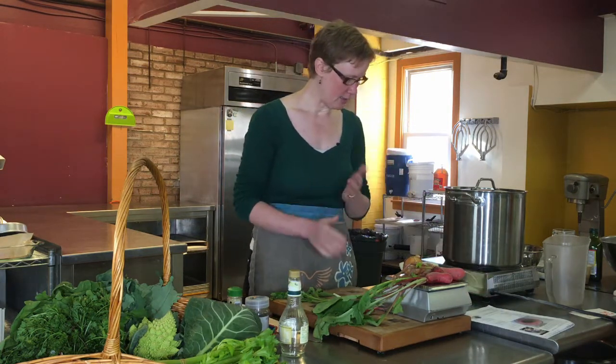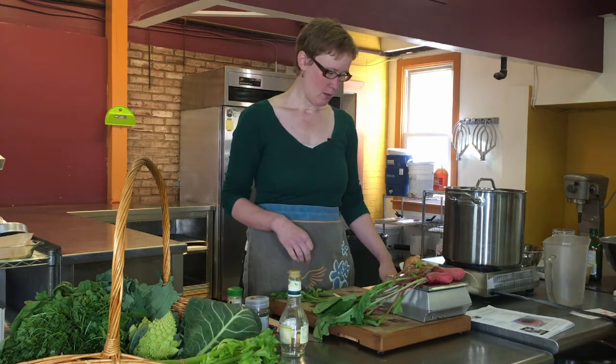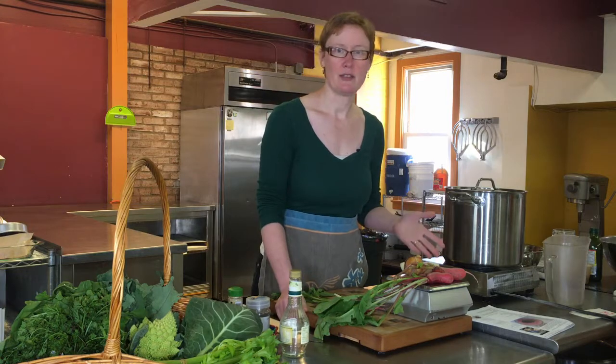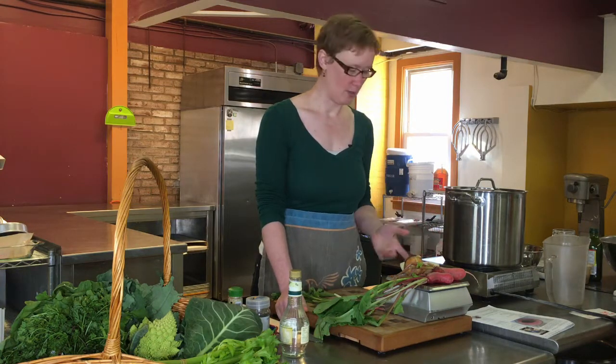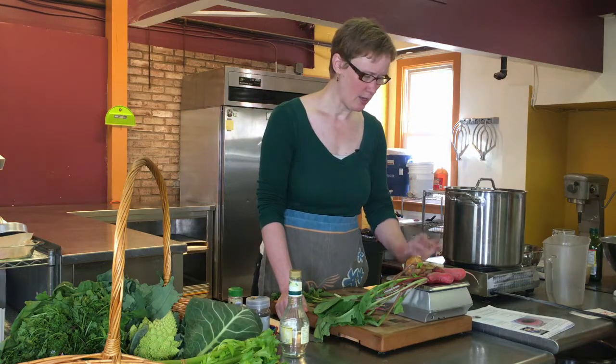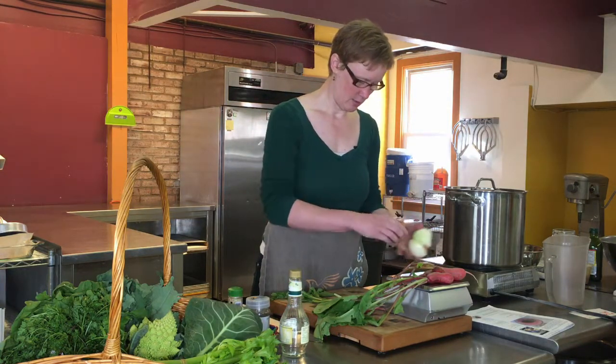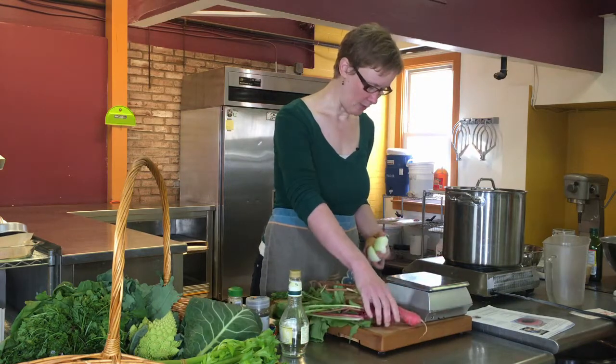What we need is a pound of red onions. I don't have red onions — all I have is white onions, but these are the ones we'll use. These must be yellow onions, actually. I'm trying to weigh this out.